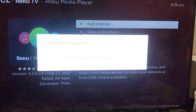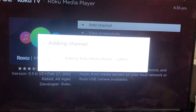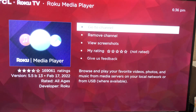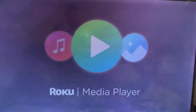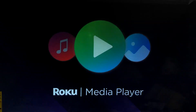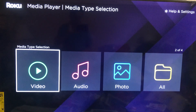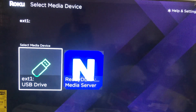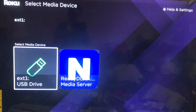You can navigate your channel using the up and down arrows and the middle button on your remote. I've connected a USB with some videos, so it should be there. My USB is there now and it should be ready to play. Thanks for watching this video, thank you, bye.